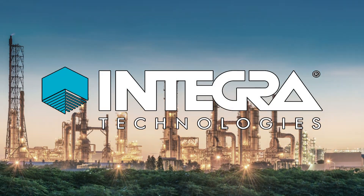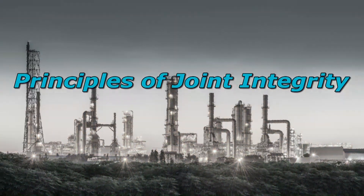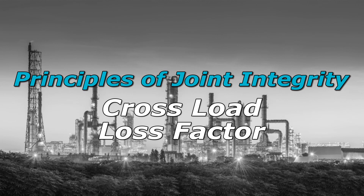Integra Technologies presents a new episode of Principles of Joint Integrity, where we will discuss Cross Load Loss Factor.